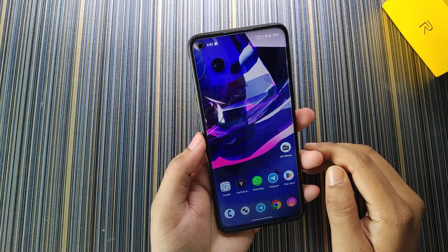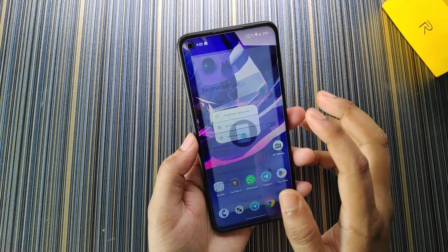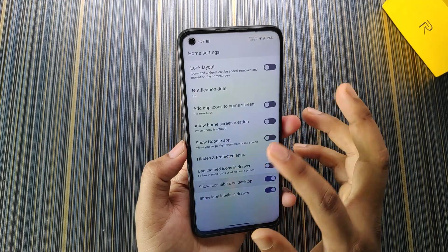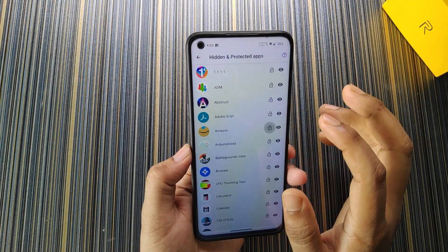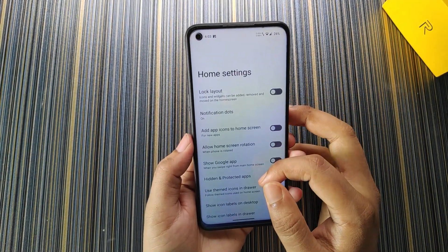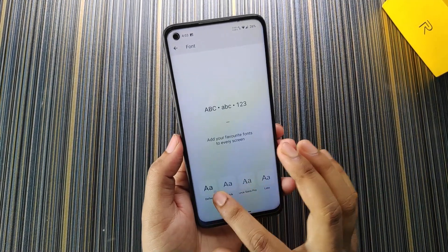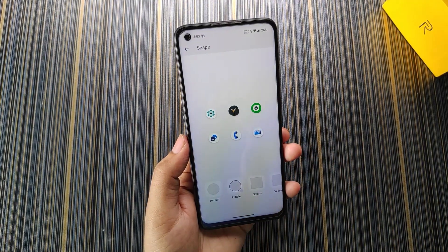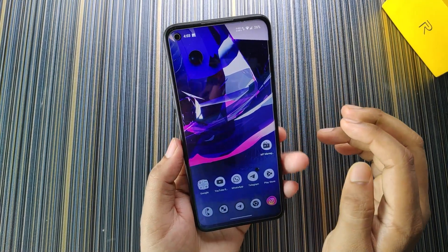For looks and UI, the launcher used is the LineageOS launcher with options for show Google, hidden apps, and protected apps. You can lock any application — for example, locking Amazon will require fingerprint to open it. For wallpapers and styles, there are four font style options, and shape options including vessel, tapered, react, teardrop etc. We also have dark theme, themed icons, and app grid settings.